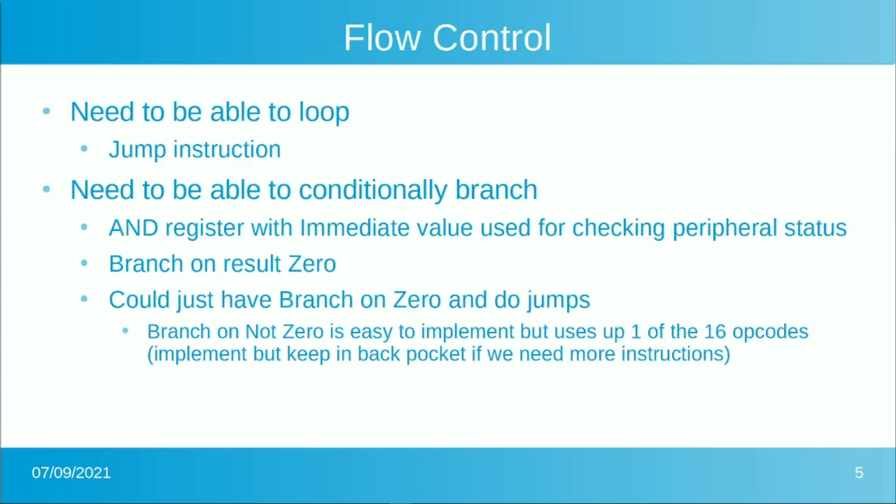One of the things we need to be able to do is flow control — we have to be able to jump. You don't have a program if it just runs through a line of code and stops. Real flow control is the ability to conditionally branch based on the results of some operation like an AND. For a 6850 UART, you'd read the status register, AND it with 1 to mask all other bits, and loop until that bit clears or sets. So we'd like to check whether the AND result is zero or not, and branch on zero or branch on not-zero. We'll implement both — it uses one more opcode but we'll have plenty when we're done.